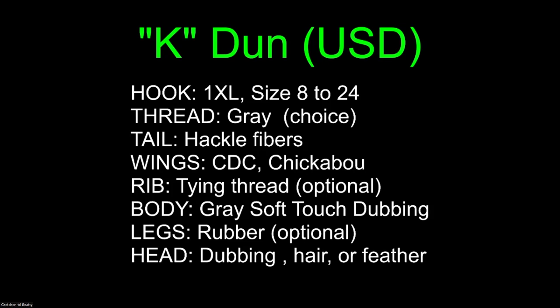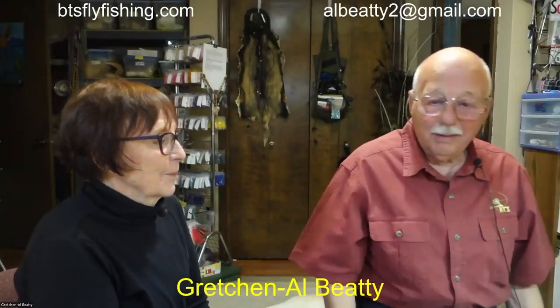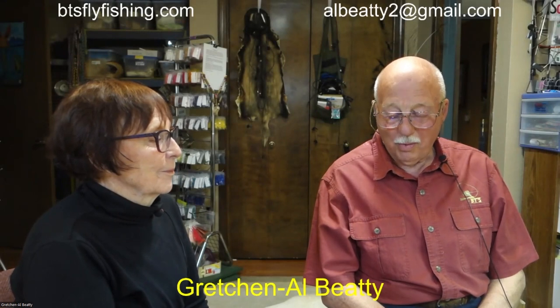The K-Dunn is going to be on a size 12 hook. We're going to use gray thread, hackle fiber tail — K for Kareff. The wings will be CDC, chickaboo, or any other fiber that's soft enough to allow it to collapse so the fish has access to the gap and point of the hook. The rib will be tying thread, optional. Gray dubbing. We could use rubber legs if we want. The head can be dubbing, hair, or feathers — it's a pretty open idea as to what we're actually going to do.